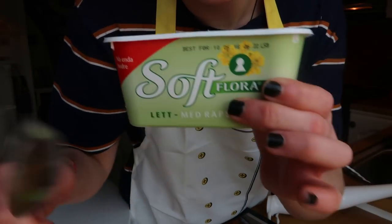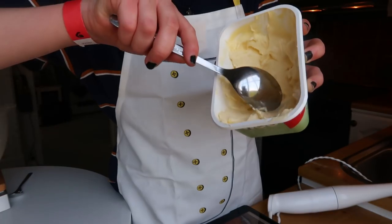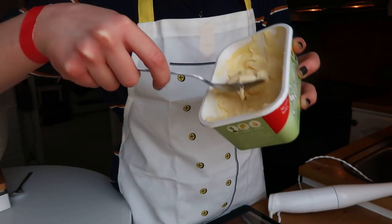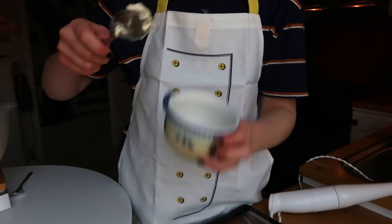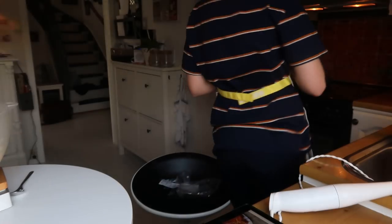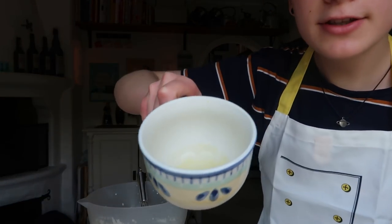And then I need one tablespoon of melted butter. It's light butter, actually. I'm not a big fan of butter and stuff but it's kind of needed for this recipe so we're just gonna go with it. And then I'll pop that in the microwave.